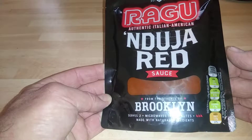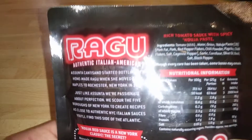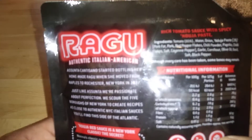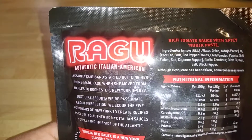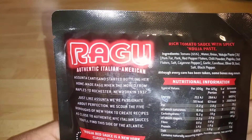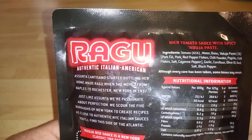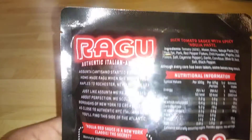You've got your fat levels on the side. Let's have a quick pan of what we've got in there. We've got tomato 65%, Nduja 3%, pork, red pepper flakes, chili, paprika, chili flakes, salt, cayenne, pepper, garlic, and all that kind of stuff. Basil as well.